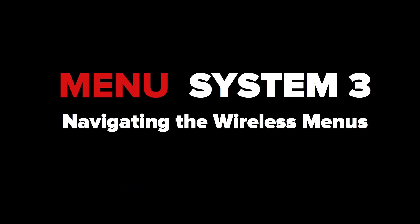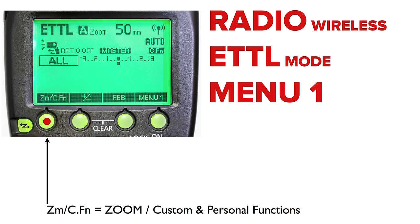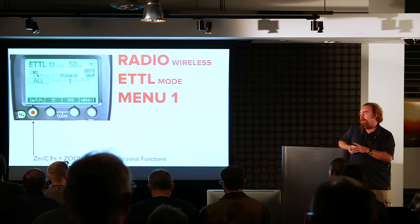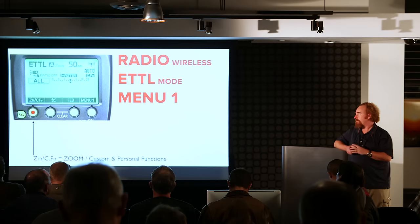We're going to push through this mode and then take our break. In terms of navigating the wireless menu system, everything up to this point in non-wireless mode had all functionality on the four function buttons. As soon as we go into radio or optical wireless, we add complexity. But the good news is everything is only literally one button push away.